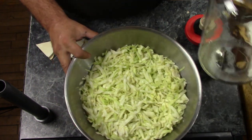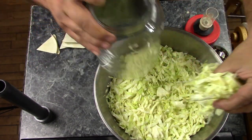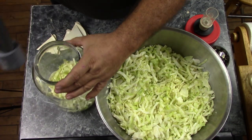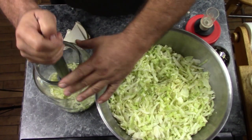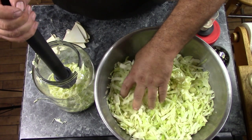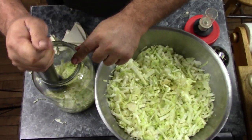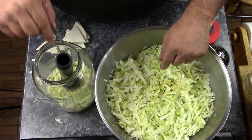What I'm going to do now is start putting the cabbage in the jar, a little bit at a time. Add a small layer, get it in there, and then stomp it down real good. You want this packed in there nice and tight. Keep adding and stomping, and before long you'll have your jar full. Stomp the hell out of it and I'll be back in a minute.